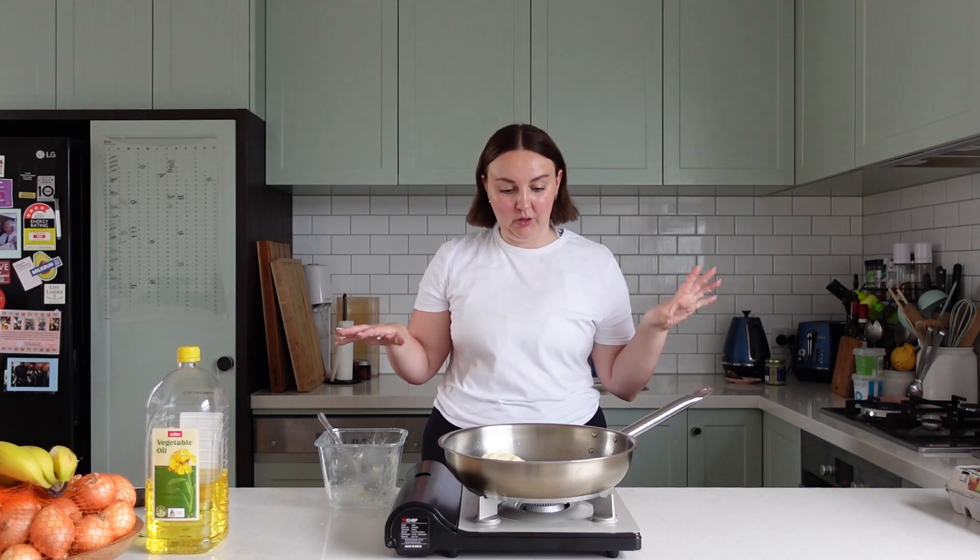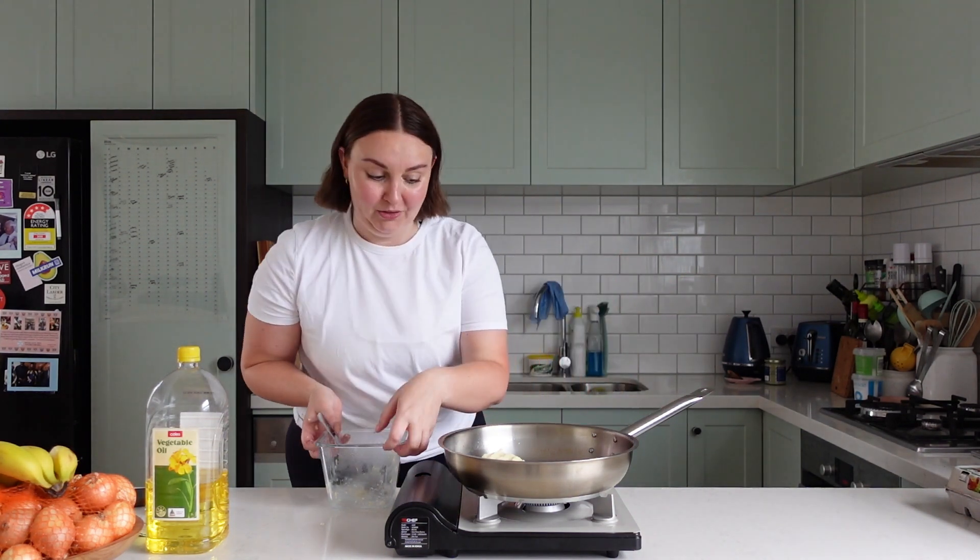It's going to be a bit rustic looking. I'm going to let these crisp up a bit on the bottom — I reckon 2-3 minutes because the potato's already cooked. I'm really excited, I think this is going to be good.